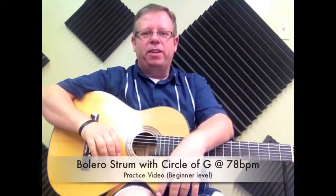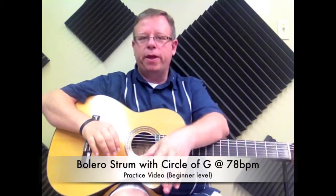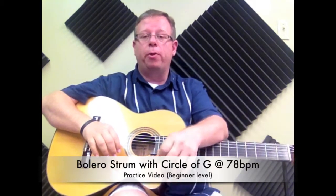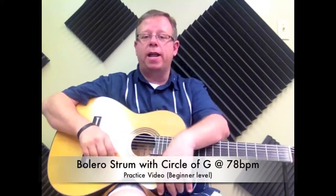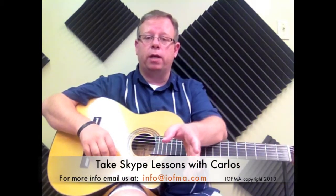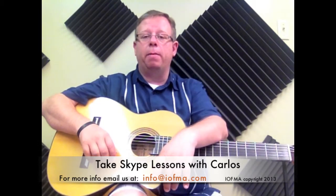Hey guys, welcome back. This is Carlos with the Institute of Musical Arts. My student Julian is doing very well with everything he's doing. So we're working today on our bolero strum, and thanks to him we're going to be starting a new series of videos where we're going to be playing the bolero strum with all the different circles that we've learned. We're going to start with bolero strum on the circle of G.